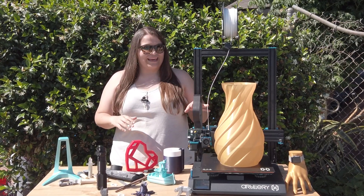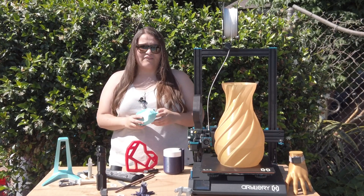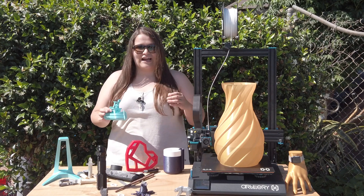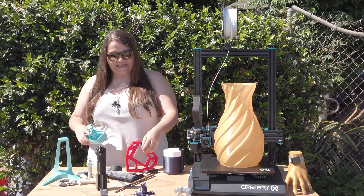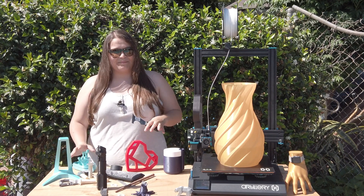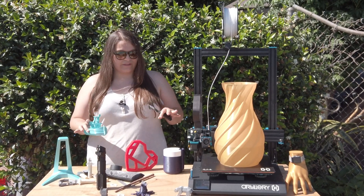One complaint I have is that the glass bed works almost too well. I've had prints stick so strongly it's been a struggle to get them off and I've nearly ruined a couple trying to pry them free. My bed has been perfectly level, but I did have to bump my first layer height up to about 140% and even then it still sticks a bit. Using a spatula to break a corner loose usually does the trick.